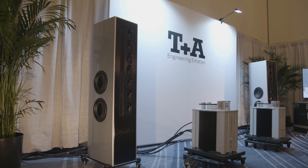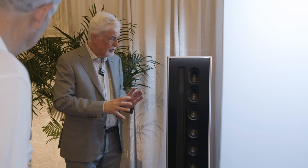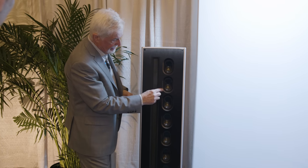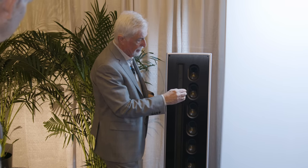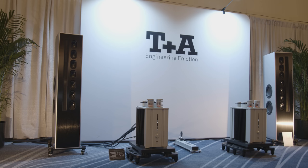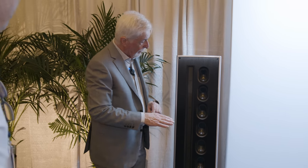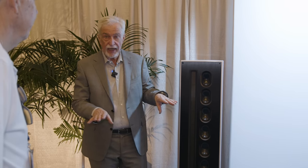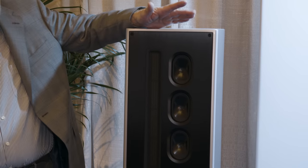I want to talk about the mid-range drivers. Why oval? It's very important that they are oval. In our older applications we used to have round ones, but imagine this is 10 centimeters — it would mean the baffle is much wider and the distance between tweeter and mid-range is wider. So the idea was, as we wanted to create a perfect line array, we're using seven drivers which are very close together but which are relatively slim. That means the radiation in the horizontal axis is very good. The lateral dimension is 6.5 centimeters to 11 centimeters.